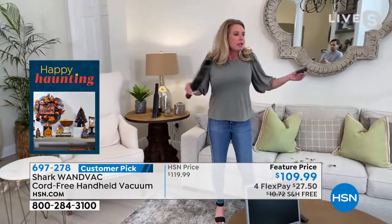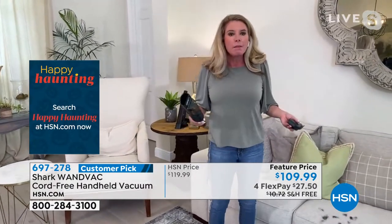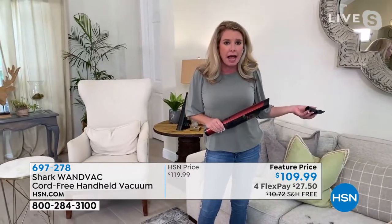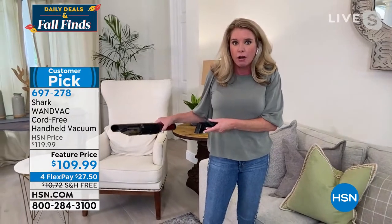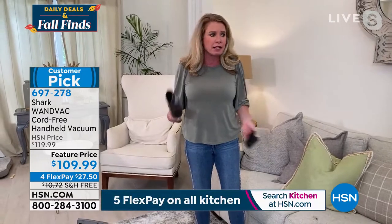Here's the deal — you still need a full upright in your home for floors and all of that. But there are everyday messes that you don't want to lug the big heavy upright out, plug it into the wall, get stuck to the wall, and then have to put it in handheld mode with attachments. That's like a five-minute process.